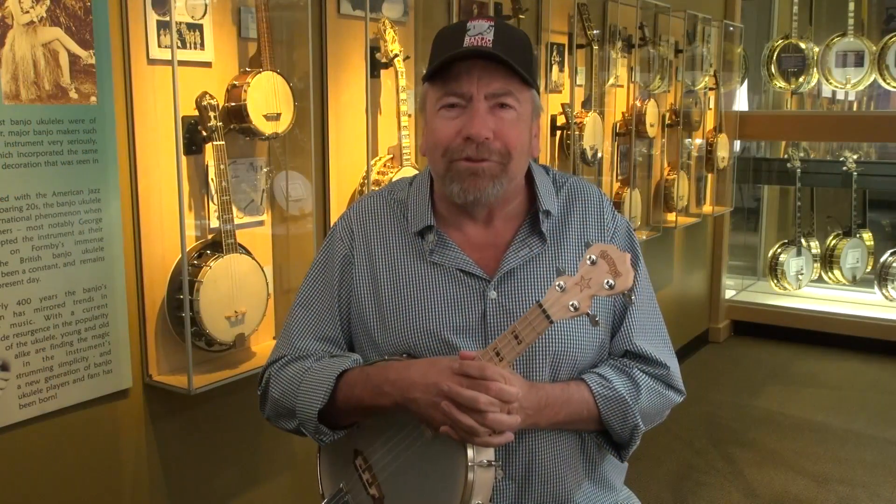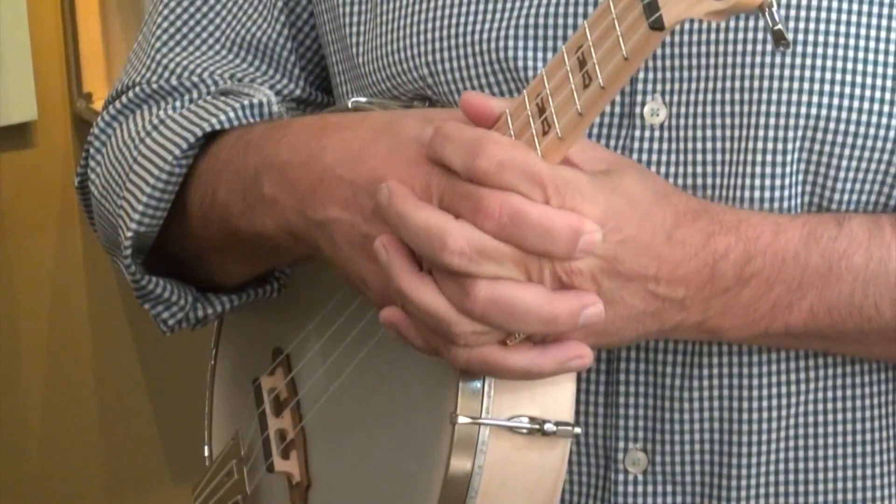Thanks for coming to the American Banjo Museum today. Hopefully you enjoyed your little banjo ukulele lesson and you'll continue to play.